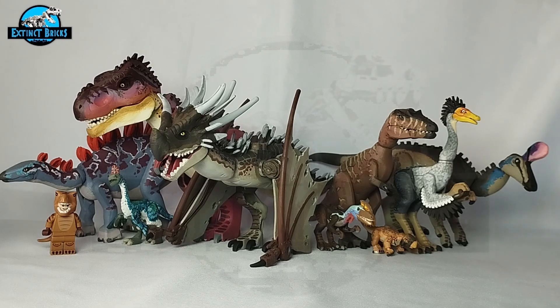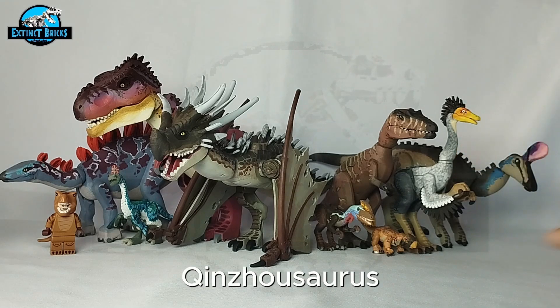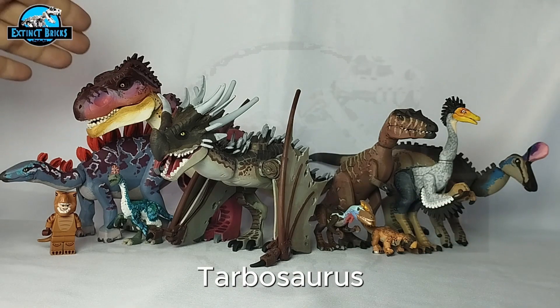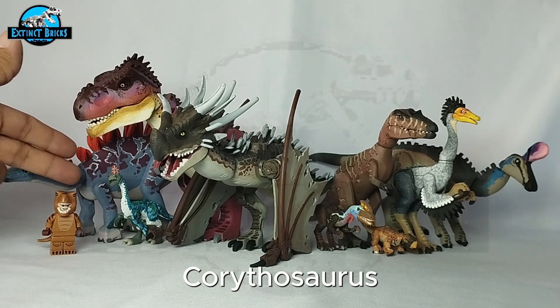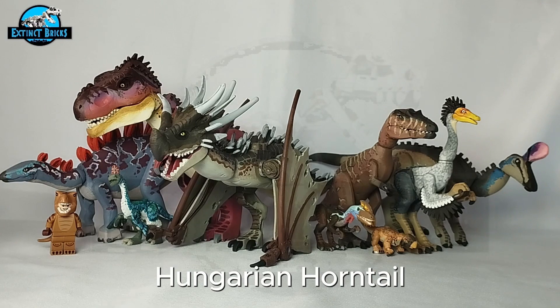Here's our Extinct Ricks roll call: the Extinct Ricks Qingtasaurus, the Extinct Ricks Beishanlong, the Extinct Ricks Prehistoric Planet Corythoraptor, the Extinct Ricks Psittacosaurus, the Extinct Ricks Guanlong, the Extinct Ricks Jurassic World Camp Cretaceous Tarbosaurus, the Extinct Ricks Prehistoric Planet Corythoraptor, and the Extinct Ricks Jurassic World Alive version of the Tuojiangosaurus. And that's it for the video — I hope you enjoyed it!